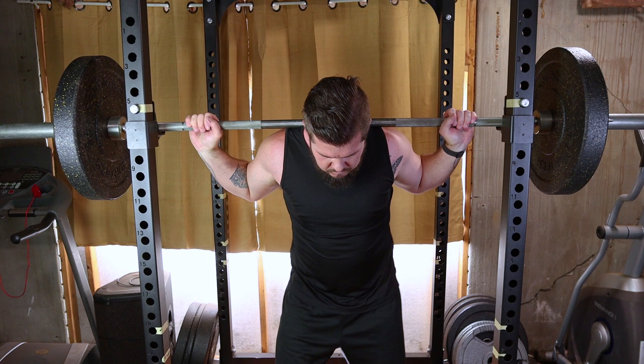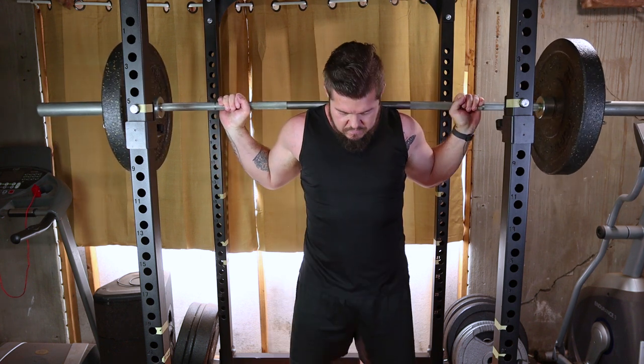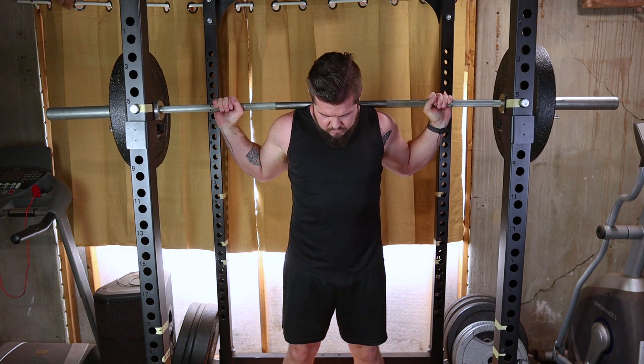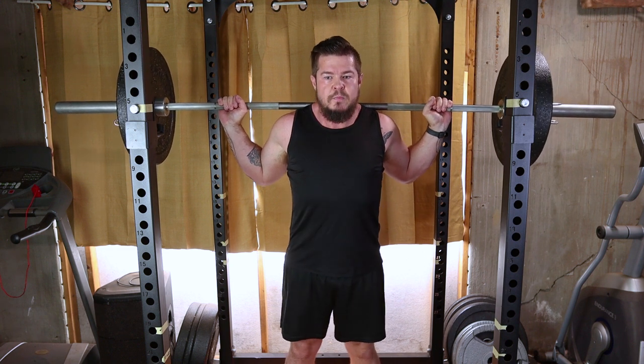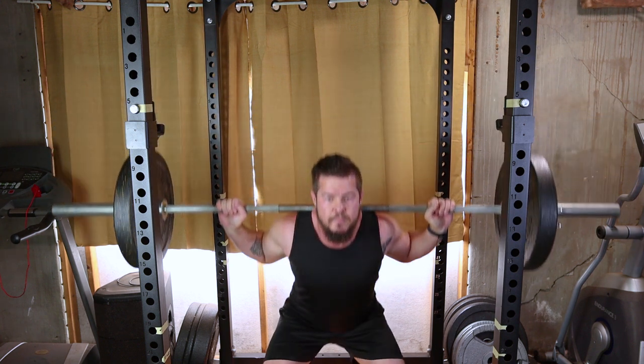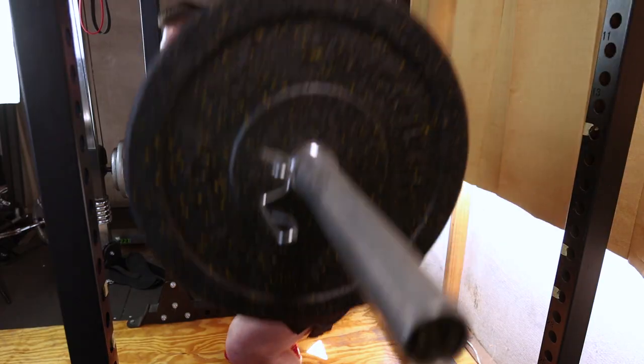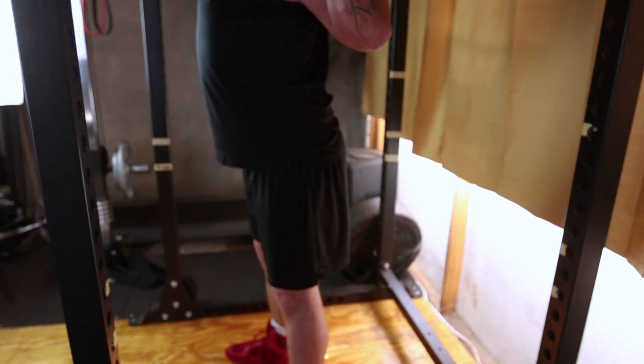Engage your core, keep your chest up and maintain a neutral spine throughout the movement. Take a deep breath, unlock your hips and start to bend your knees, lowering your body straight down. Imagine sitting back into an imaginary chair. Keep your back straight and chest up as you descend.